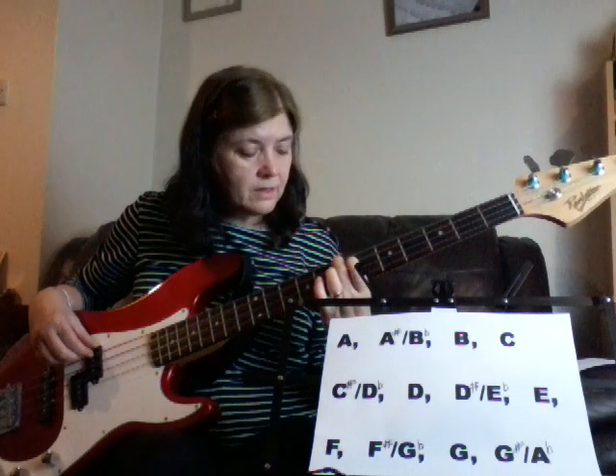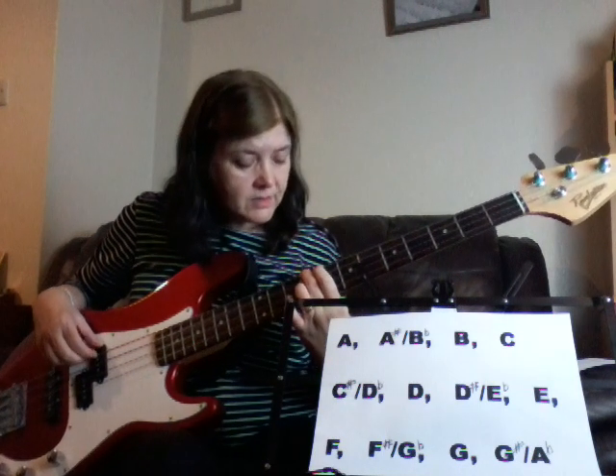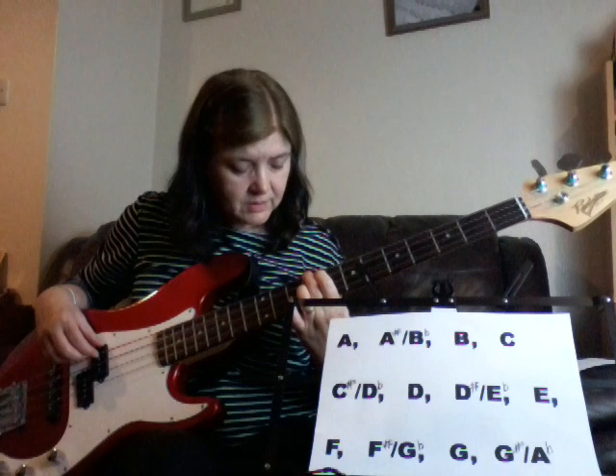Then B, C — no sharp or flat between a B and a C — then C sharp slash D flat, D, D sharp slash E flat, and then we're at the octave again.